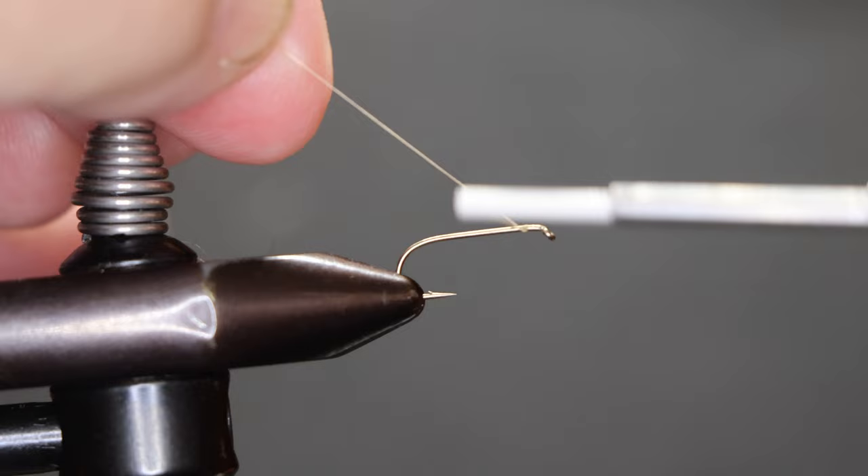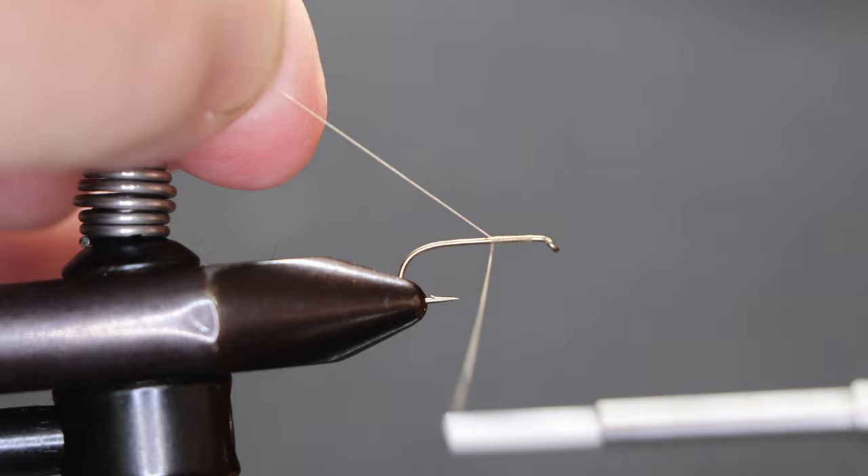We've got a light tan thread and a number 12 standard dry fly hook. We're just going to start that.